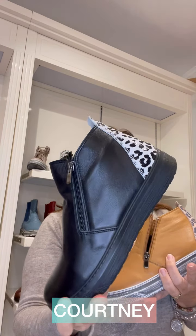We've got a bit of fun with animal prints on the heel. This style is called Courtney. Courtney is also a twin zip boot and comes in a variety of colors. You can see the animal print on it. It's got textile lining and these are all made in Turkey as well.